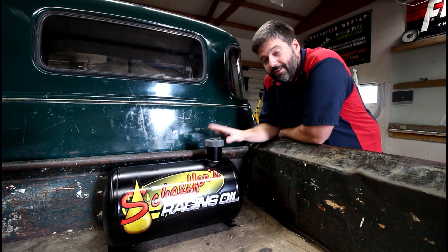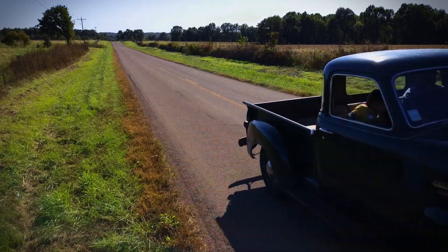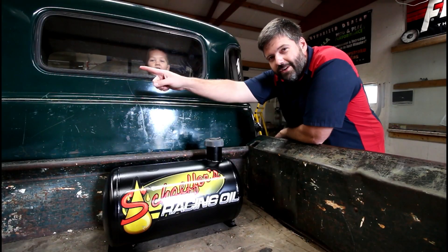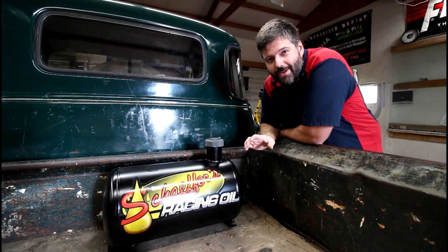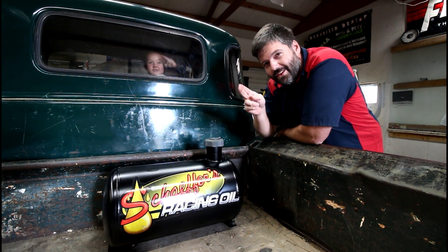So thanks a lot for watching. If you haven't seen what this is going in, we bought an old 1949 Chevy truck and I needed a temporary fuel cell for that thing. I'll put that video right up there, and if you haven't subscribed yet, do so right down there and we'll see you guys on the next video.